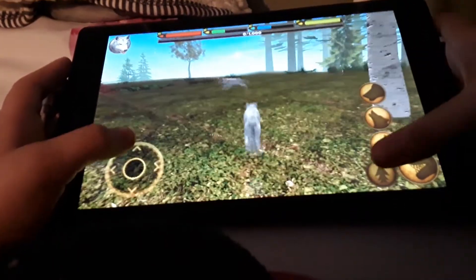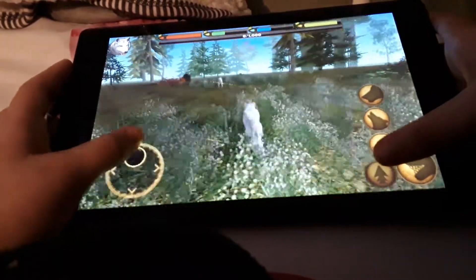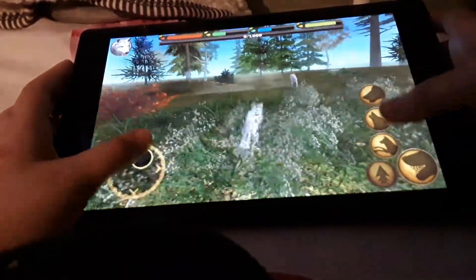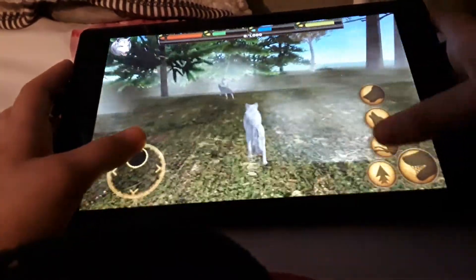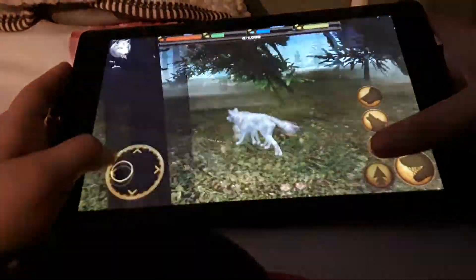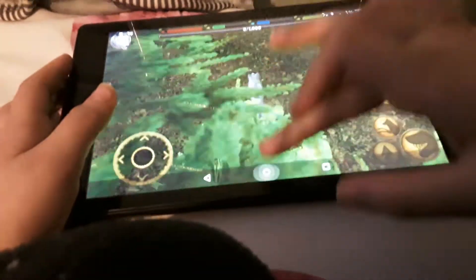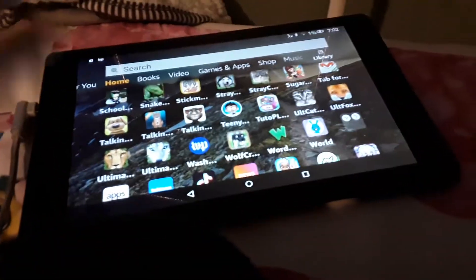Oh, there's a wolf. I remember in a couple of these games you couldn't mate with someone else — another type of your species. It was weird. Why are they running from me? What did I do to them? Oh my God. This game is not fun. I'm going. Okay, the next one.